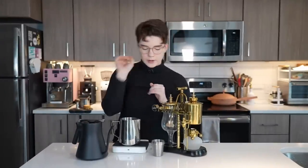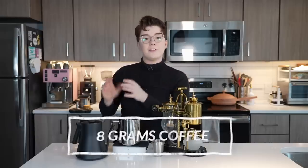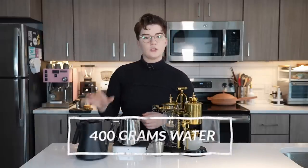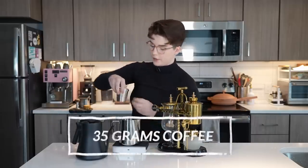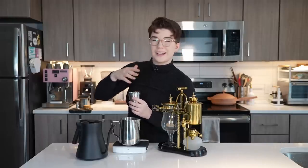We have our water and we also have our ground coffee. The general recipe that seems to be a common starting point with the Balance Brewer is using about 8 grams of coffee for every 100 grams of water used. I'm going to be using about 400 grams of water in the total brew, so we're going to do about 35 grams of ground coffee. This is ground just a tiny bit finer than one would for a standard drip brewer.